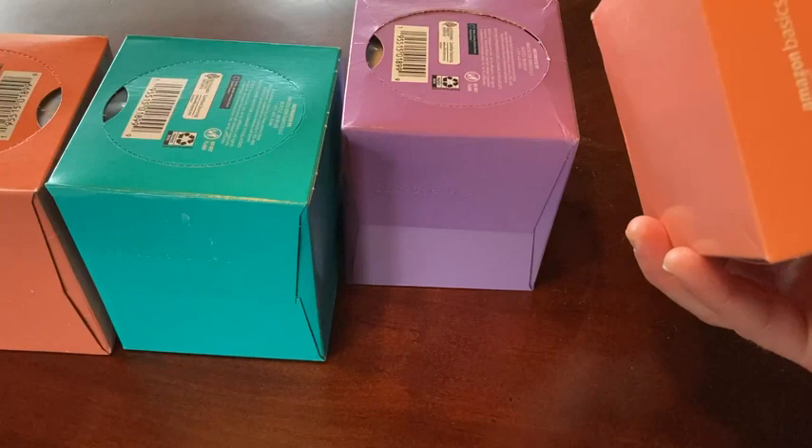If you're looking for tissue, I think this is pretty cool. I'm really happy with my purchase. You get four boxes, each with 75 tissues, and they are very very soft.